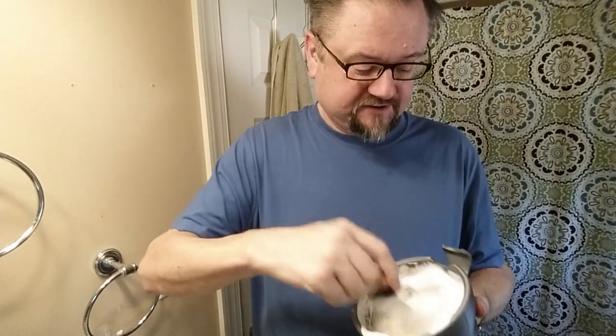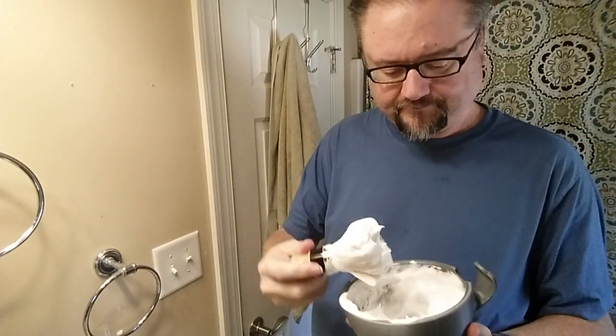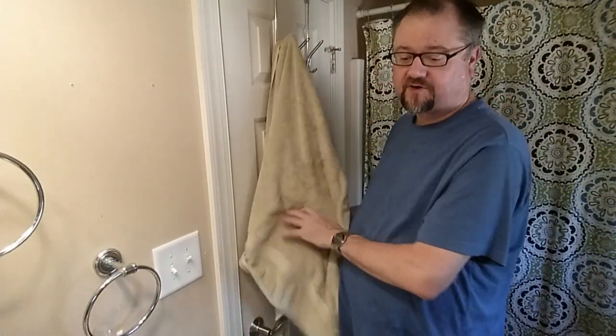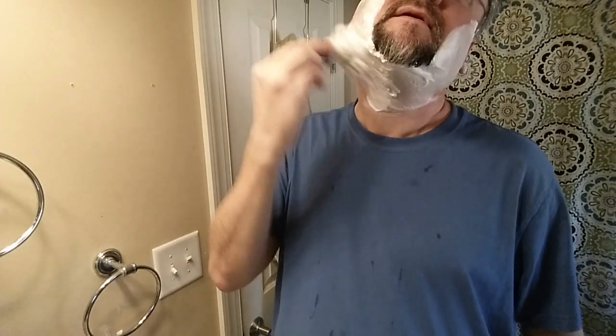I am going to leave this lather a little drier than usual. And it looks pretty good if I'm going to leave it drier — that might be just right, and I'm in a hurry, so let's roll. We've got about a day and a half of growth today. This razor is noted to be a mild one, and it is, and it's smooth, but it's not going to have a problem with it. I think I've shaved with it with five days of growth and it's just not a big deal.